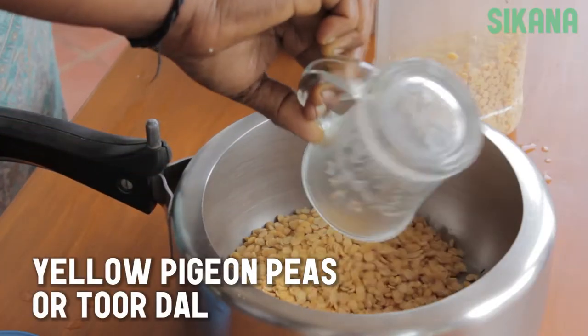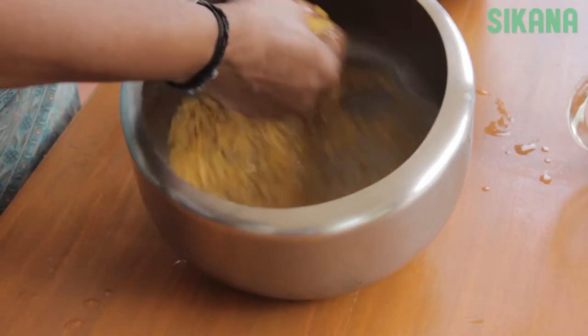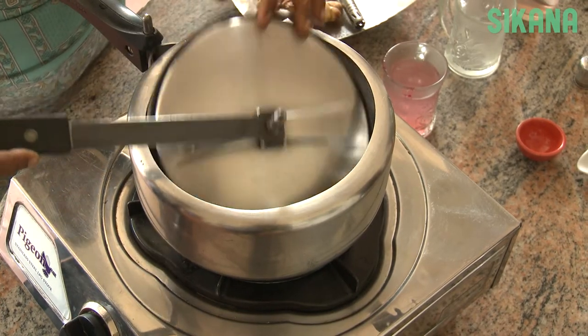Rinse one cup of toor dal with water. Do this two or three times. Add two and a half cups of water and pressure cook the toor dal.